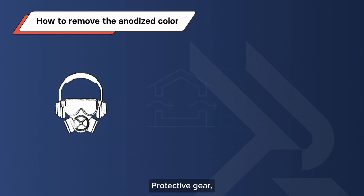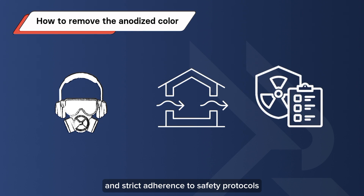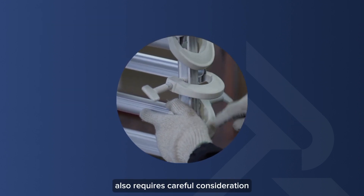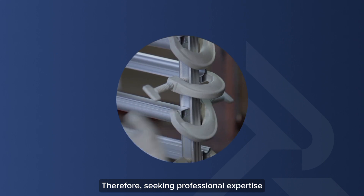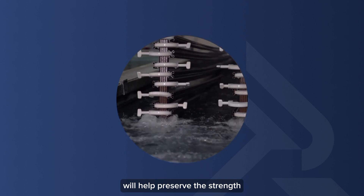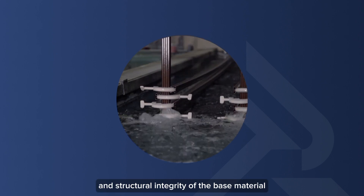Protective gear, proper ventilation, and strict adherence to safety protocols are important for anodized color removal. Removing anodized color also requires careful consideration. Therefore, seeking professional expertise when removing anodized color will help preserve the strength and structural integrity of the base material.